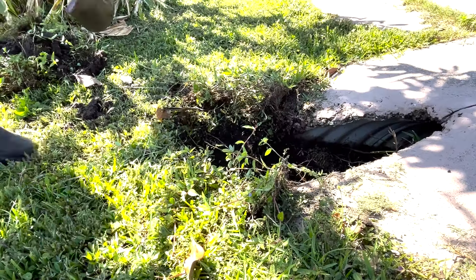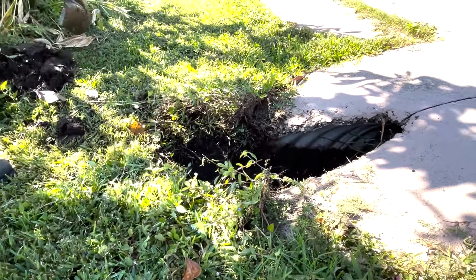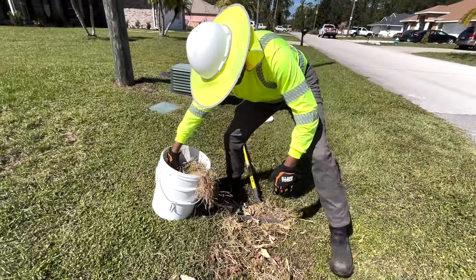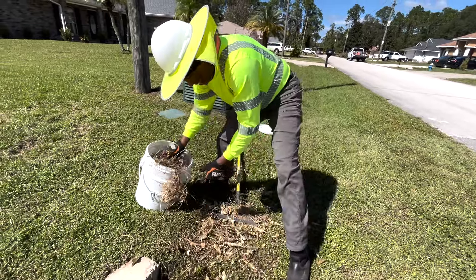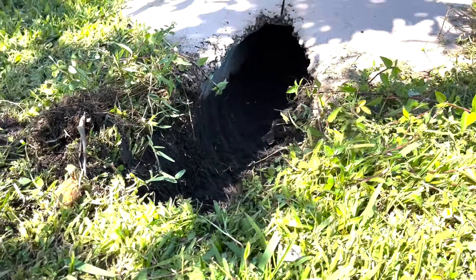Number four: always remove sediment or anything else that has built up in the bottom of the swale that could potentially block the flow of water by clogging the culvert pipe, such as trash, leaves, limbs, grass, or other debris.